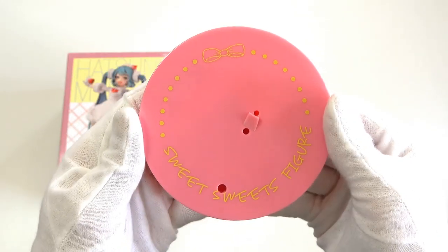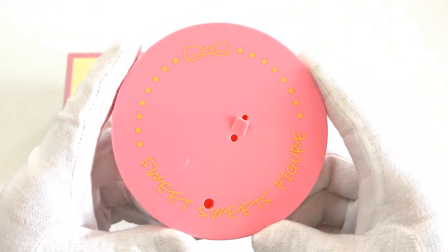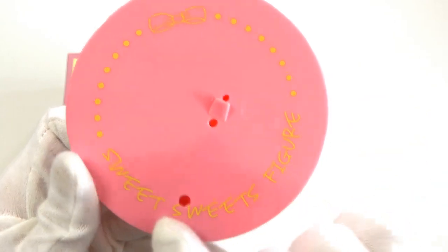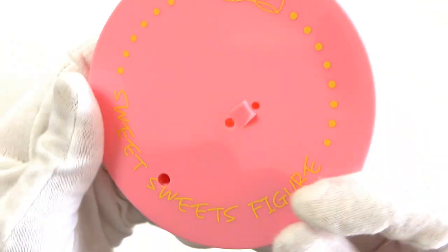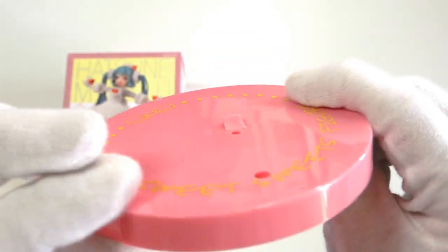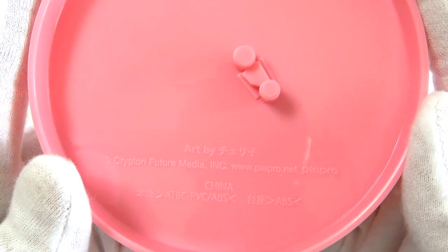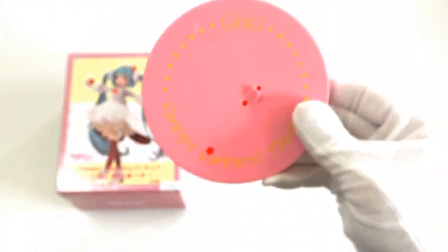Here is our stand, and the stand is just completely pink. It's actually a kind of uncomfortable pink — it's so pink. And I like pink. In yellow, we have 'sweet sweets figure', and we have a few dots around here with a little bow. We have three holes: one is going to be for her front foot, and these two are going to be holding her back foot, with a little support there. The stand is about eight millimeters tall. Underneath, we have art by Cherico, Krypton Future Media Inc., and the material the figure is made of. Very interesting stand.